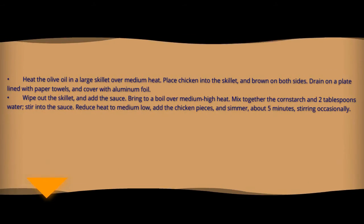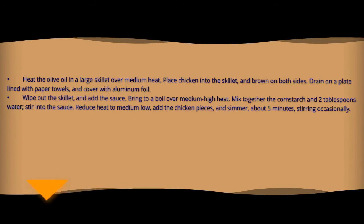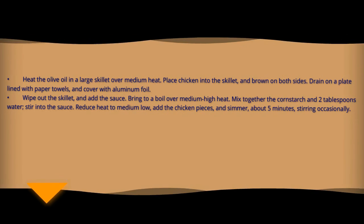Mix the flour, salt, and pepper. Heat the olive oil in a large skillet over medium heat. Place chicken into the skillet and brown on both sides. Drain on a plate lined with paper towels and cover with aluminum foil.